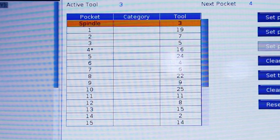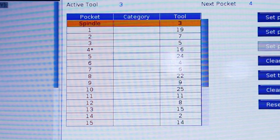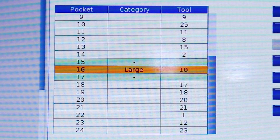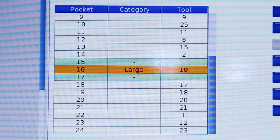The left column on our tool table shows our pockets. All of these numbers correspond to the painted numbers on the side of your tool change carousel. The right column shows our tool number — this is the tool that is in any particular pocket at a given moment. Remember, these pocket numbers change with every tool change. The center column, category, displays the tool designations. If it's left blank, it's a normal tool. If it's got an L, it's a large tool. If it's got an H, it's a heavy tool. We'll mention heavy tools in a minute.